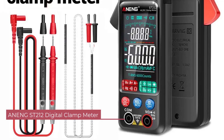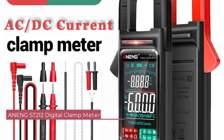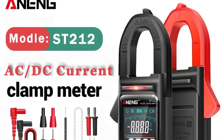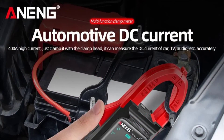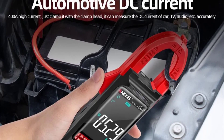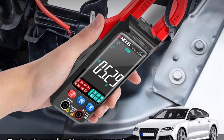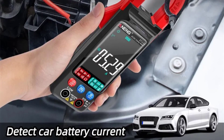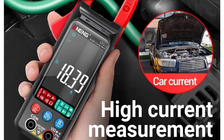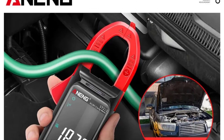Number 2: ANANG ST-212 Digital Clamp Meter. The build quality of the ST-212 is robust and durable. The device feels sturdy in hand, and the materials used inspire confidence in its longevity. The ergonomic design makes it easy to handle, and the clamp mechanism operates smoothly, allowing for hassle-free measurements. One of the standout features of the ST-212 is its versatility — it covers a wide range of measurements including AC/DC current, voltage, resistance, capacitance, and inductance, making it suitable for troubleshooting circuits or conducting routine maintenance.